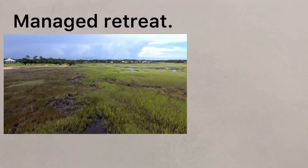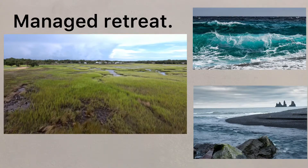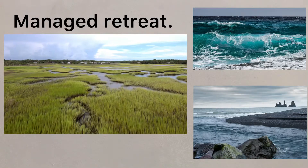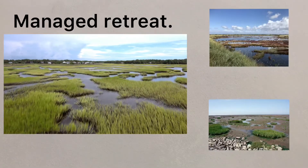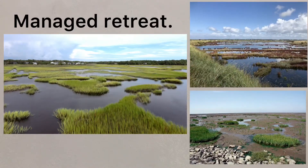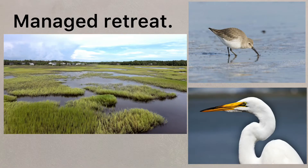Managed retreat is a policy of deliberately allowing the sea to erode and flood low value land, letting the natural processes take place and not using hard engineering strategies to prevent the encroachment. Managed retreat can help with the development of natural salt marshes that will gradually form a natural buffer to the sea, whilst developing wildlife habitats that may encourage tourism in the future.